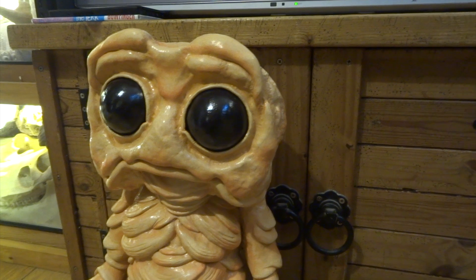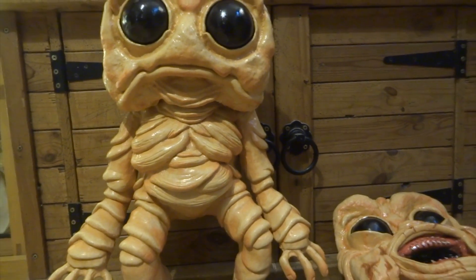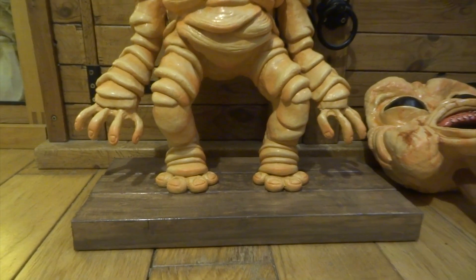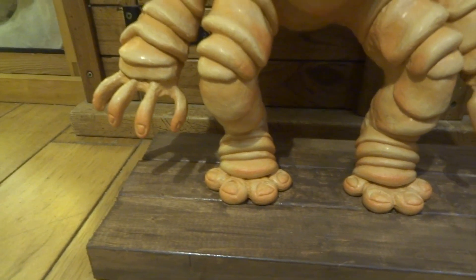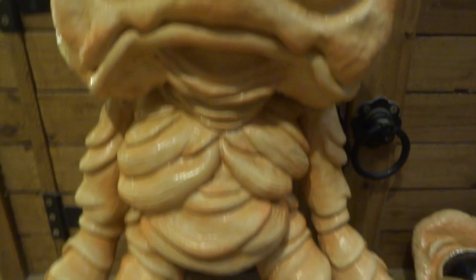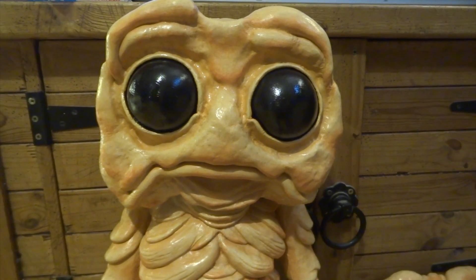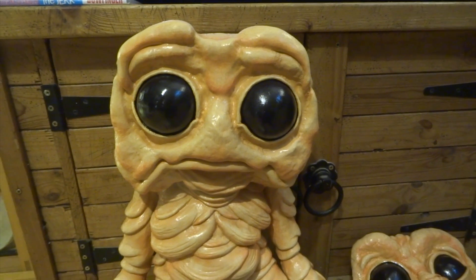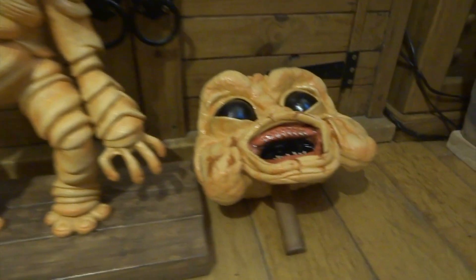I've gone in and added a slightly redder, pinkish orange colour for some of the dark areas — so like the fingertips, tips of the toes, and a few bits in between his legs, under his cheeks, and that sort of thing — just little lowlight bits, again just dusted on dry brush. I think that makes all the difference, it just gives him a little bit more colour overall.